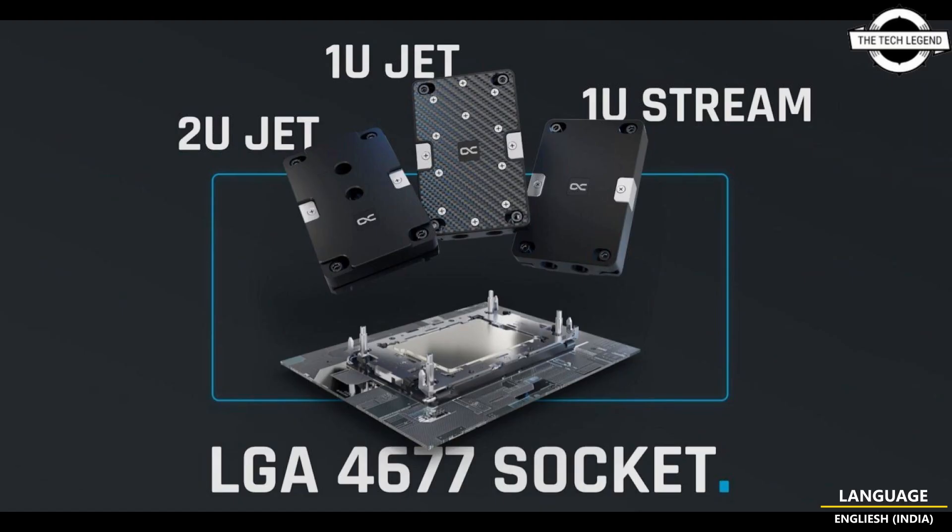All cores of high-performance processors are optimally supplied and thus effectively and precisely cooled. The organic water flow ensures a distribution-free water flow and thus increases the cooling performance. This method makes it possible to optimally dissipate waste heat of up to 800 watts. The chrome-plated copper base is made of copper and is ideally suited for server and workstation systems with its extremely high thermal conductivity.